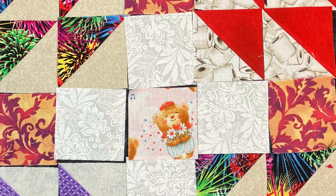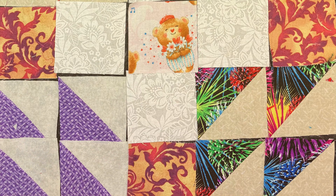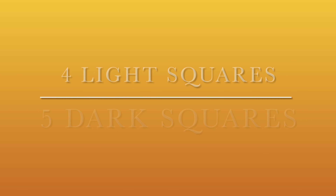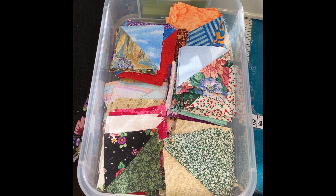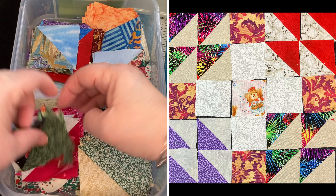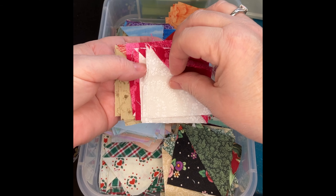Back in October, when I did a show showing you blocks, this was the block that I put together but did not sew together. For this block, you will need the following pieces: 16 half-square triangles with good light and dark contrast, 4 light squares and 5 dark squares. As long as they have a good light and dark contrast, it will turn out beautifully.